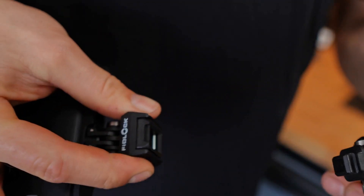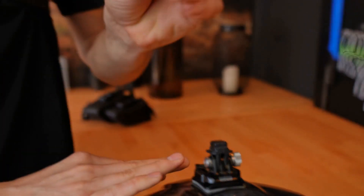By pulling the handle, you can quickly release the lock. You can then use your pin clip individually on a chest mount or helmet.